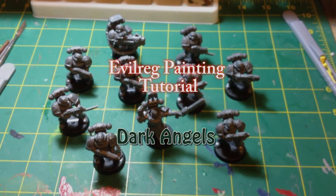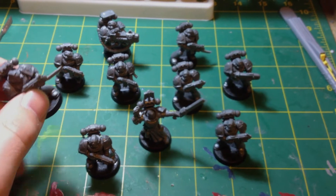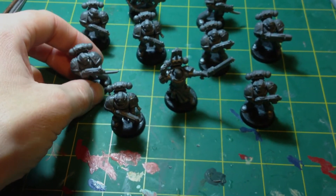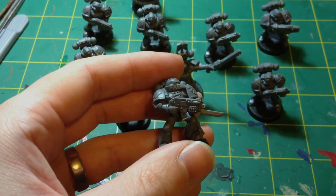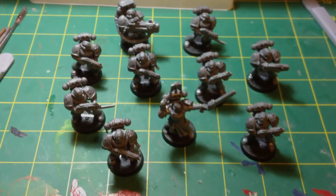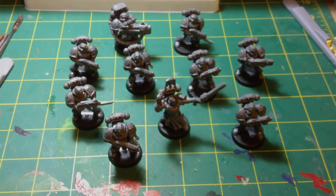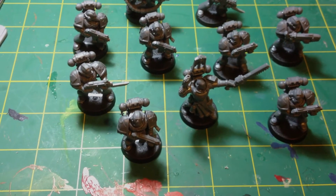Here we are, we've got all these guys cleaned up. I had a rummage through my bits box and found a few knives to pin on underneath the bolters, just to make some of the guys that looked a bit similar a little bit different. I thought I had a few scopes in my bits box, but I didn't, so unfortunately we couldn't put a few scopes on these boys. I used an X-Acto knife and took all the mould lines out.